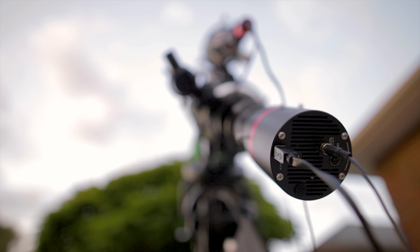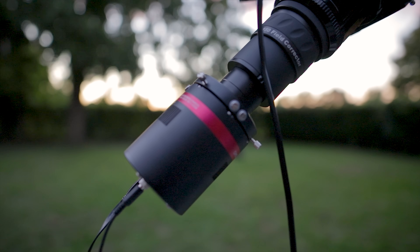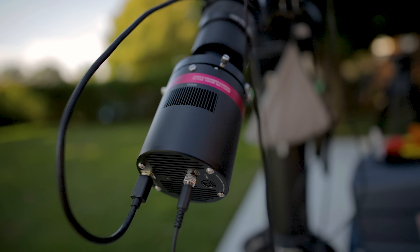Seeing as how this is the latest APS-C one-shot color camera from QHY in 2020, it's no surprise that the images coming out of it are some of the most impressive I've ever seen. The pixel size is small at 3.76 microns and it's just such a great fit for almost all of the telescopes I use for astrophotography. I was especially impressed with the images coming out using the Esprit 100 refractor at 550mm focal length and the Esprit 150 at 1050mm focal length.